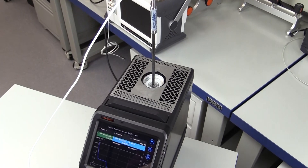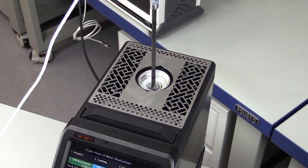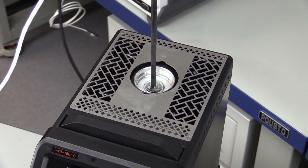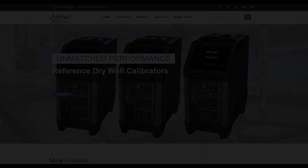Additel really is making metrology simple with the innovation of products like the ADT878-160 coupled with the handy 878 TPW kit. Look out for our other videos about the self-calibration feature and the automatic annealing procedure. For more information about this exciting product from Additel, please visit us at additel.com.